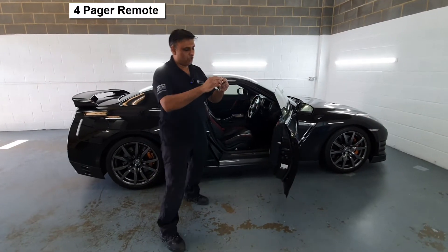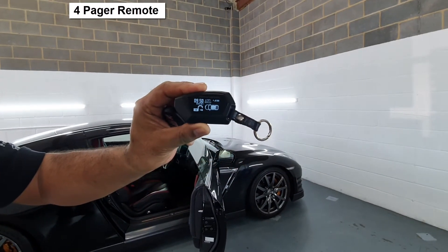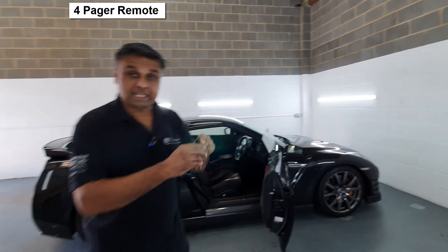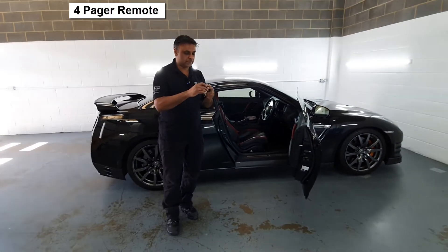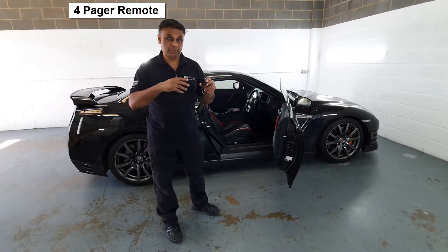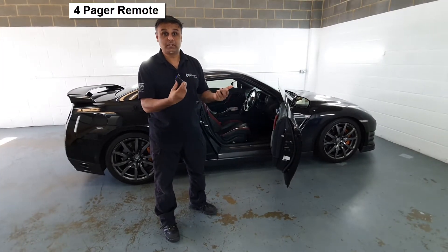Also, while we're at this point, if you have a look at the remote — because this acts as a pager as well. They say it's a mile range; you probably won't get that, but you'll get quite a distance. So acting like a pager, it also tells you when the alarm has been triggered.